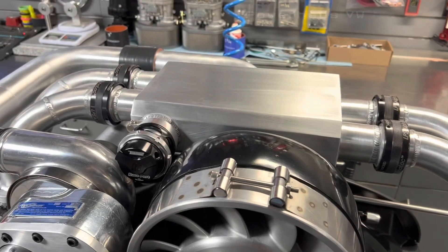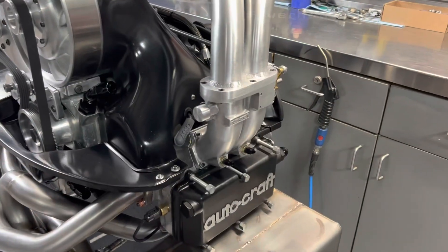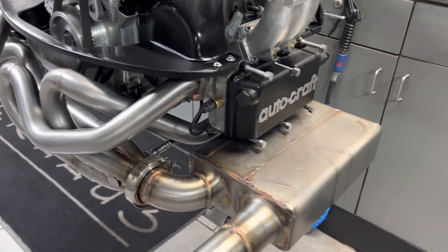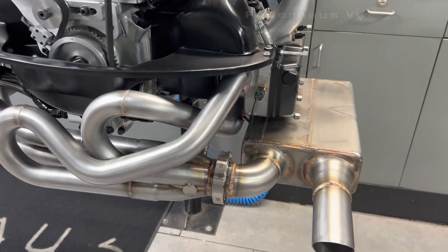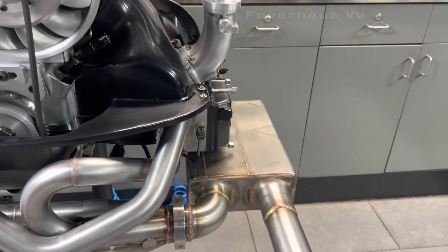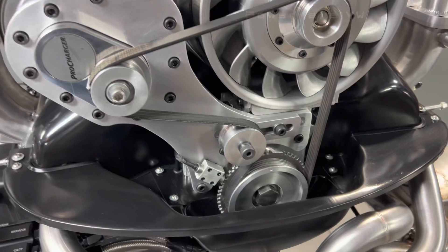Running a Turbosmart blowoff valve, Alpha Lock quick disconnects, and some Autocraft heads. Got a Spintech muffler with an A1 Exhaust sidewinder header — we actually had to cut the flange off, move it in, and put a two-and-a-half inch V-band on it so it would tuck really well and clear the disc brakes. Also running a custom crank trigger wheel bracket and sensor.